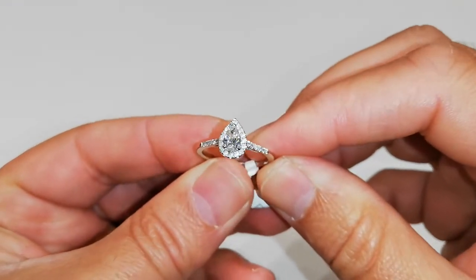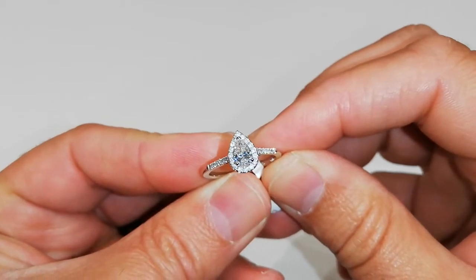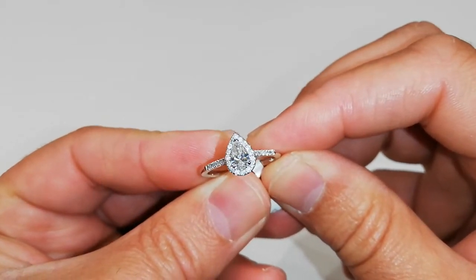Hello everyone, this is Paul from Toulson Jones Jewellers. I just wanted to talk to you today about this pear-cut halo ring.